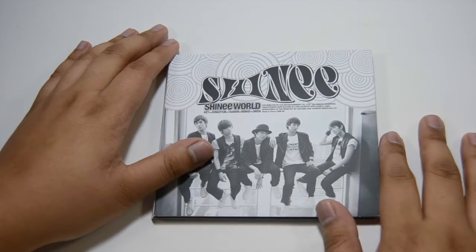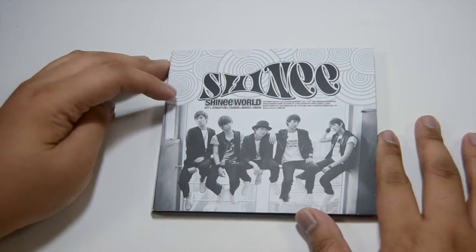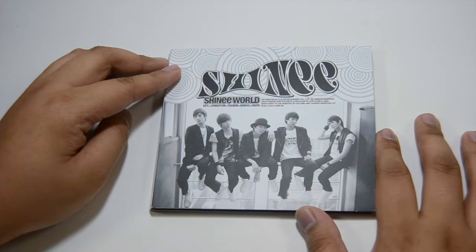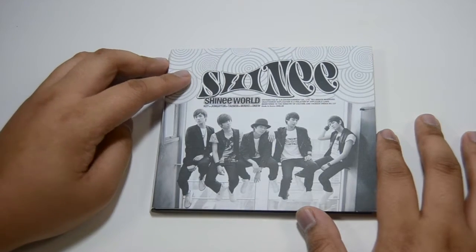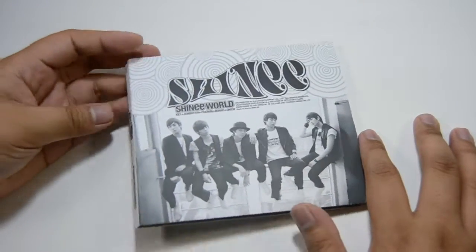Hey guys, I'm back with another unboxing and this is another SHINee unboxing. I've done SHINee in the past, so I'll be doing this. That was SHINee's latest release, and this is SHINee's first album.